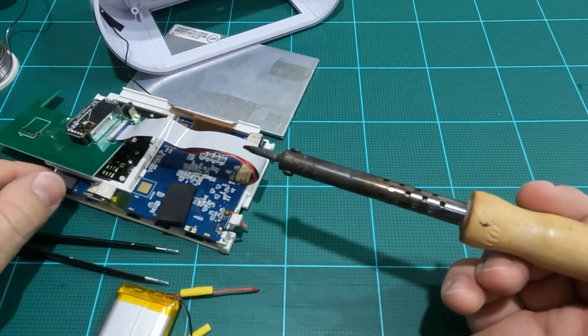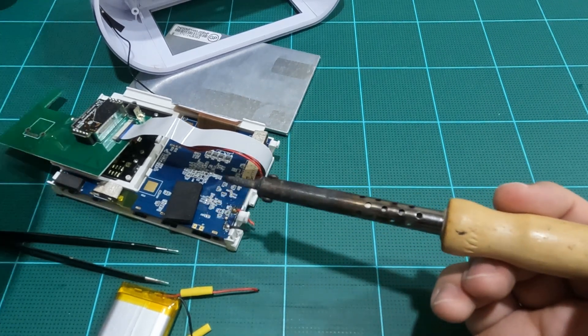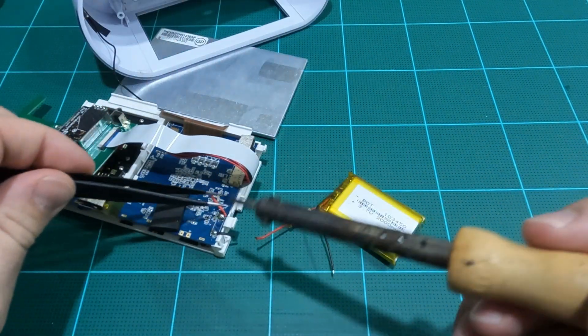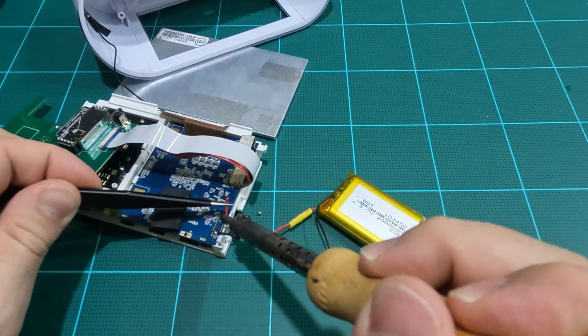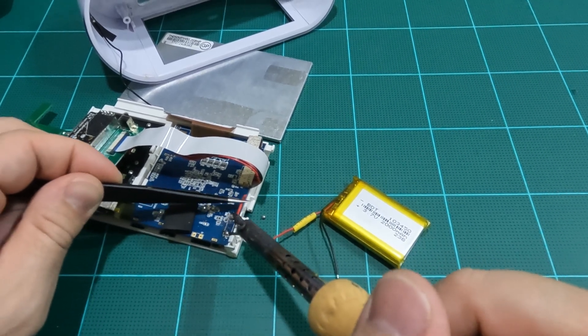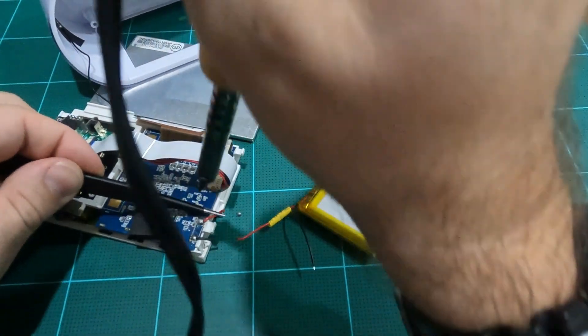My initial plan was to solder the new leads to the old wires to reduce any possibility of damage to the PCB itself by overheating or bumping into the surface surrounding the pads — especially since I don't have my good soldering iron at this time. I ended up removing the original battery wires from the PCB and adding some solder to connect the new battery leads.